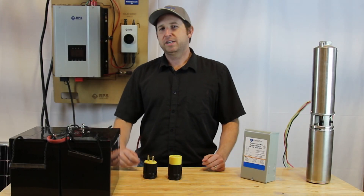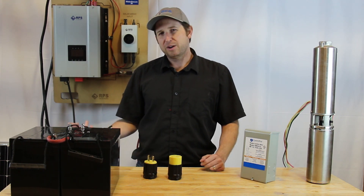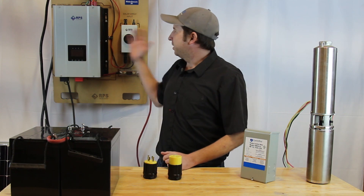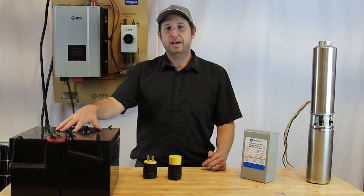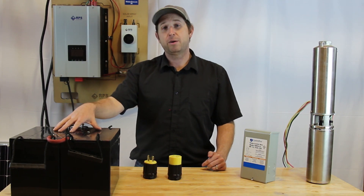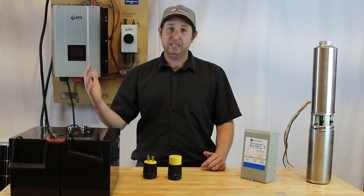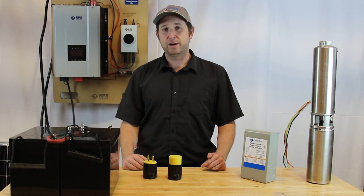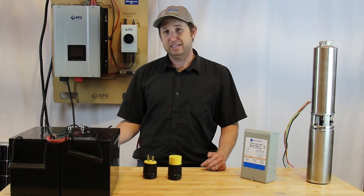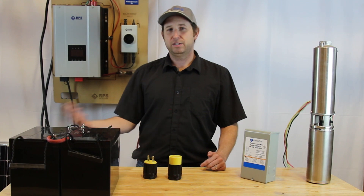Some people think WaterSecure is only used when the power goes down or there's a blackout — and that's not quite the case. When your system is hooked up, you're going to be operating off solar as long as you have power in your batteries. This saves you money on utilities — you're taking your pump off-grid and no longer paying electricity to pump water. The added benefit is that if there's a power outage or natural disaster, your water is going to continue to flow.